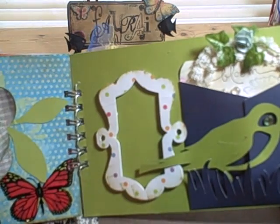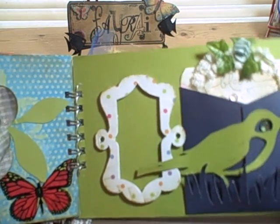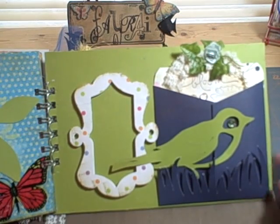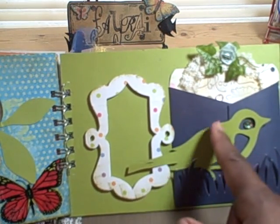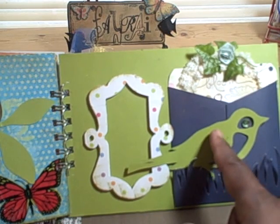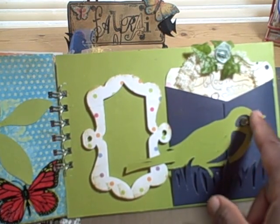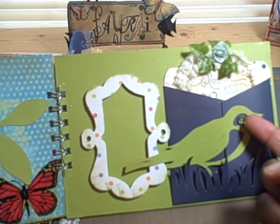Hi again. The reason I wanted to do part two is because I didn't get a chance to really tell you what I did on this last page. This is Terry's mini, and as I said, I cut this bird using my Cricut and I added a little gemstone — or acrylic stone rather — in the center for his eye.